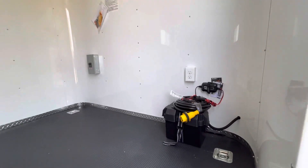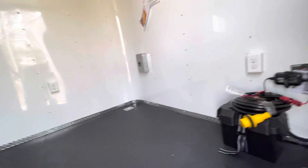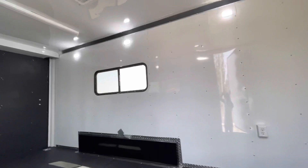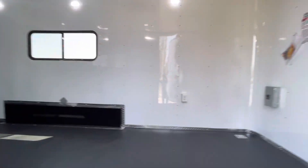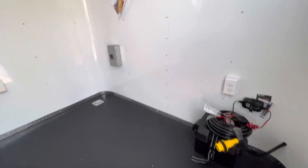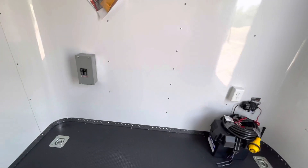That battery charger is a great feature because it's going to run the exterior lights — your party lights and load lights. It's also going to run your interior puck lights. We've got six of these in here, so you can have light on the inside and outside of your trailer without having to be plugged into a generator or your vehicle. And then you've got your 30-amp box right there as well.